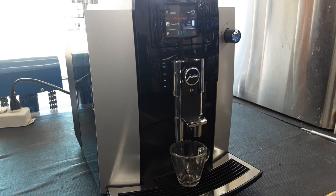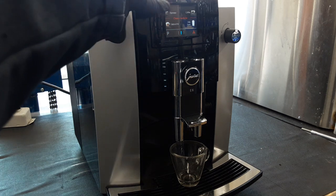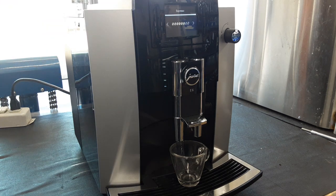We're going to test all the functions of the machine starting with a special shot, so we're going to hit this button. I'm using our test coffee for this test. It's only going to do 1.5 ounces because that's what it was set to when we got it.